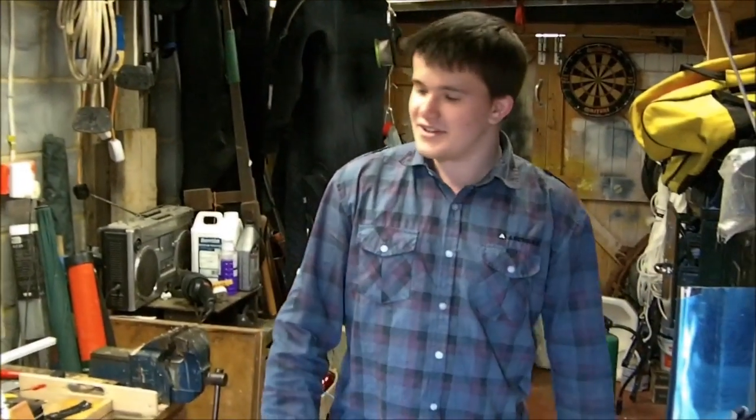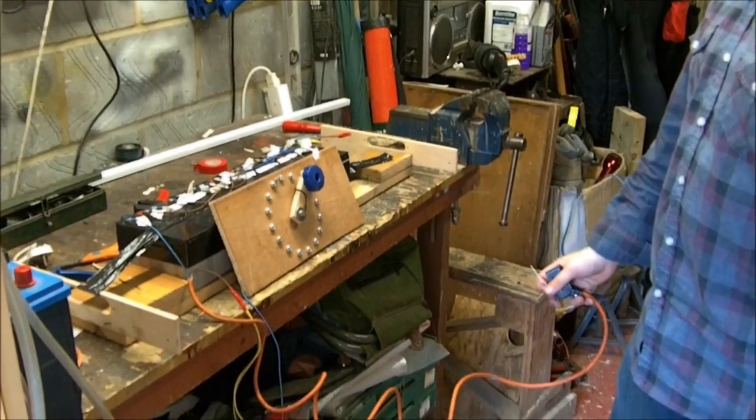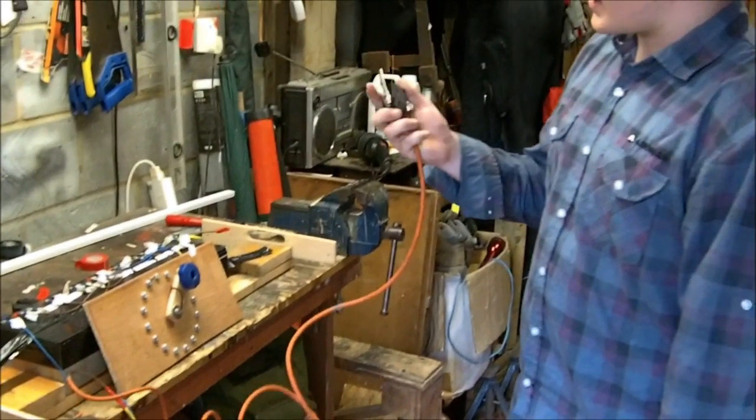Welcome to Explorative Discharge. This is our big boy supply as we talked about in the last video. All we've done is we've added this remote switch.